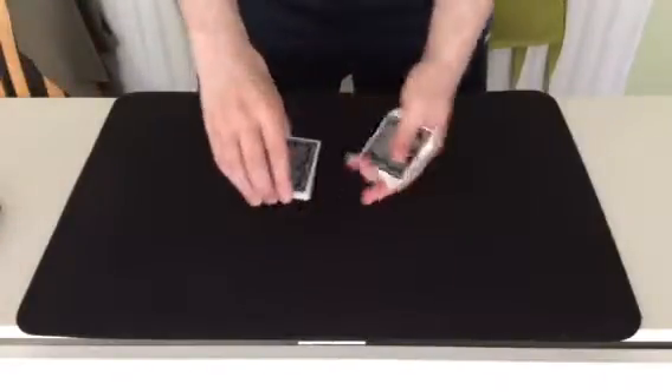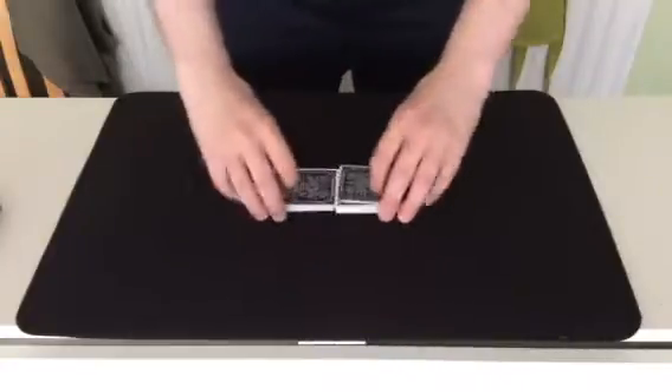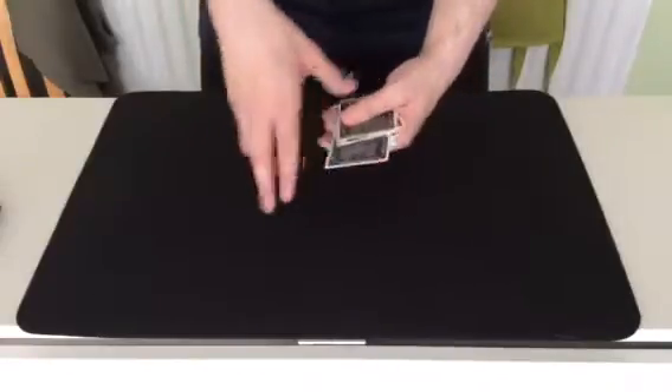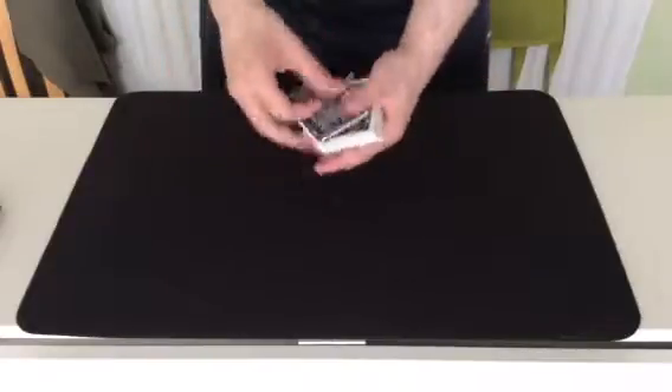First, I'll just mix the deck up a bit. That wasn't very good, I'll just give it a shuffle. There we go. Let's select a card. Let's go for this one. Four of clubs, instant choice.